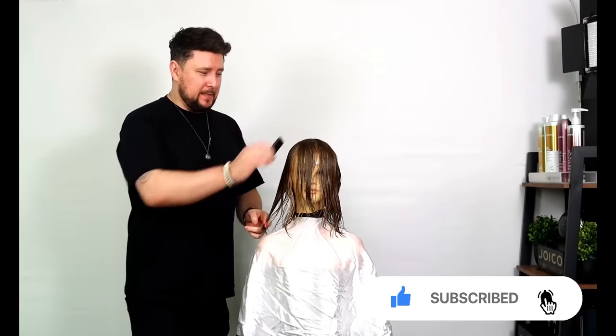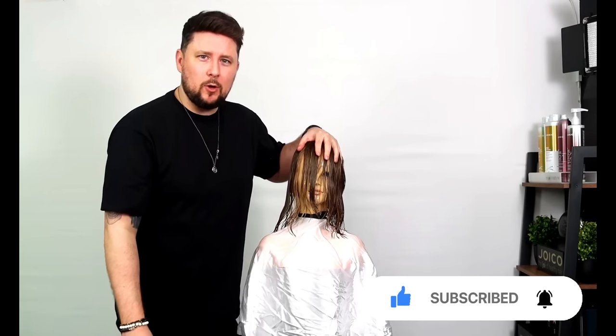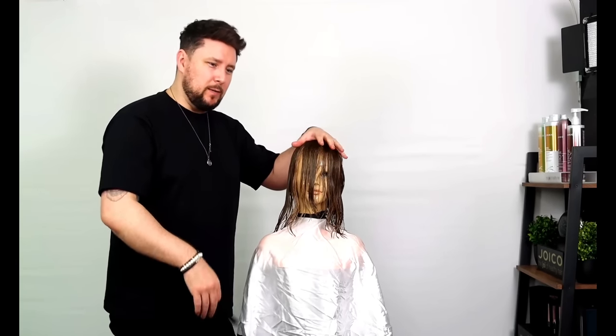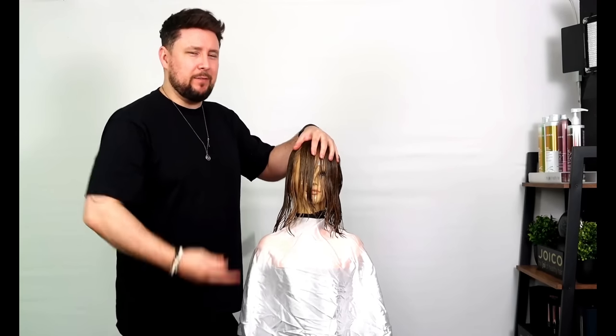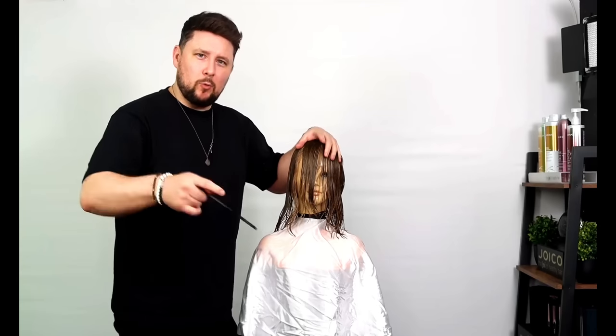It is super simple, and if you are after a way to rejuvenate the bobs you already do in salon, or if you have clients coming in and they want something a little bit different, something a little bit fresh, something that's going to reinvigorate and open up their face — this is the haircut for them, and for you to learn.